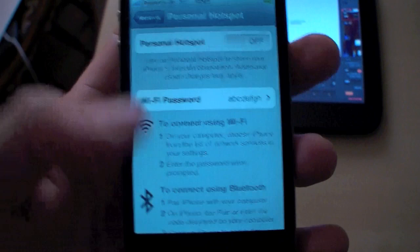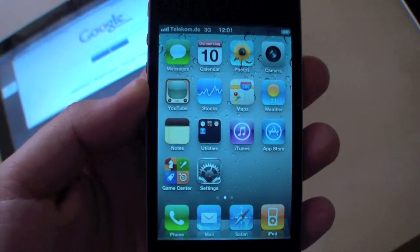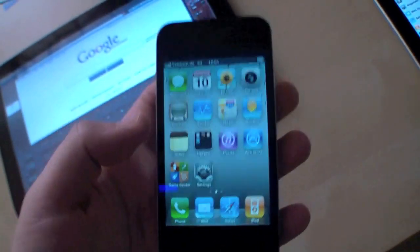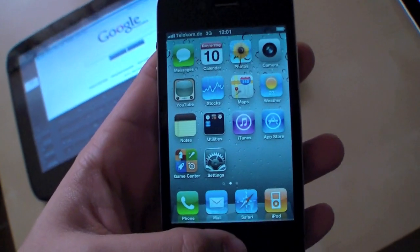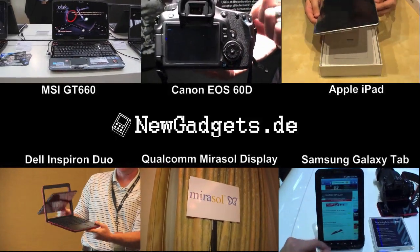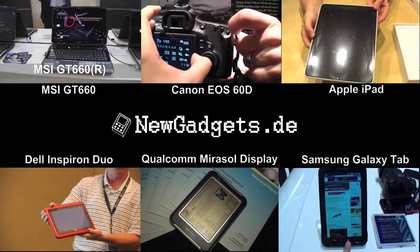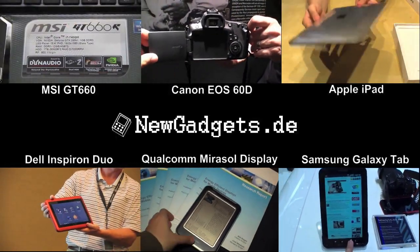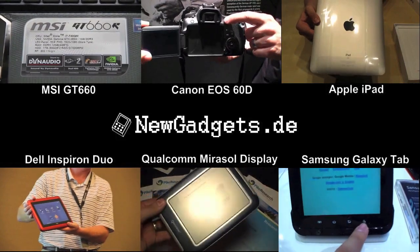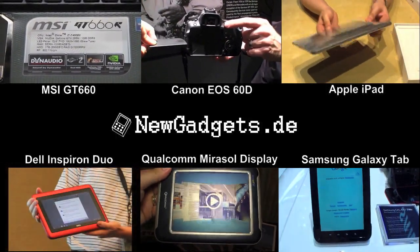Thanks for watching. Make sure to subscribe to my YouTube channel and visit my website newgadgets.de for more gadgets, reviews and other stuff. Thanks. Bye bye.